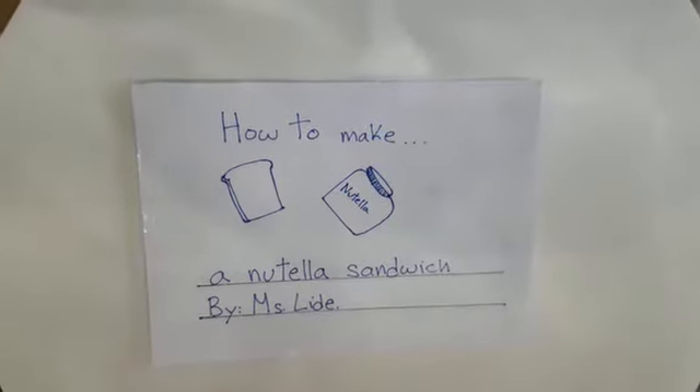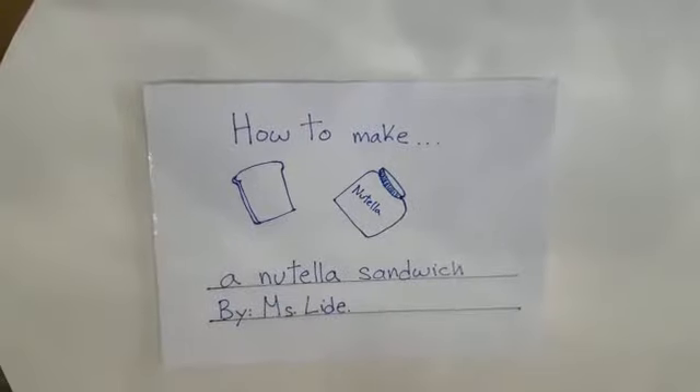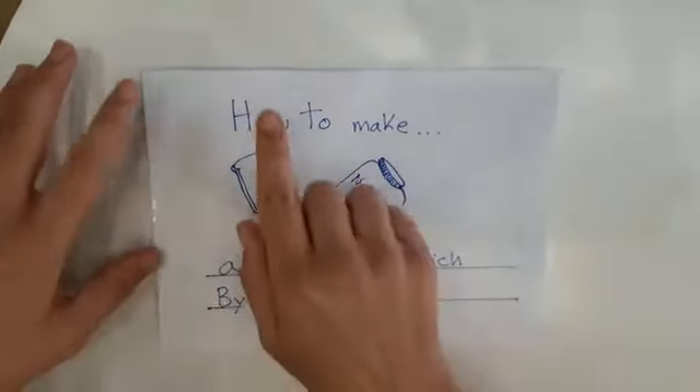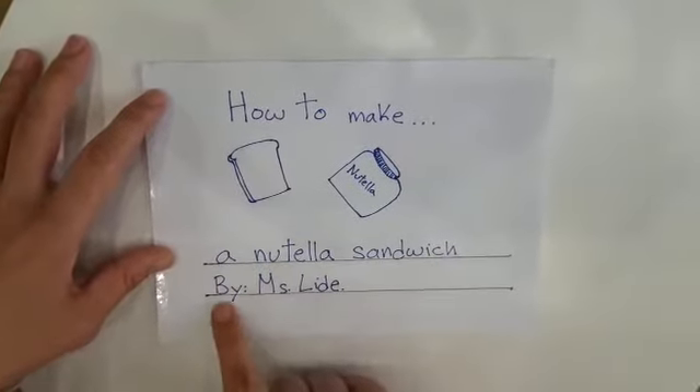Hi friends! So I decided to write a how-to book and my how-to book is going to be about how to make a Nutella sandwich and it says how to make a Nutella sandwich by Miss Lide.